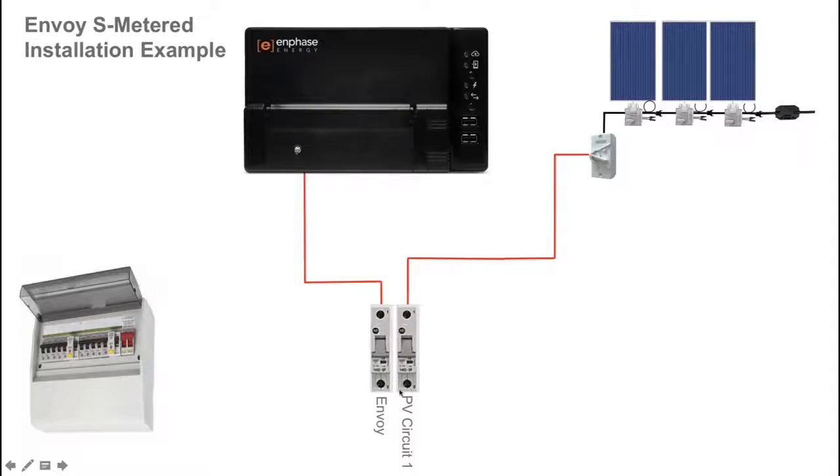That circuit connection is fitted off with a 20 amp circuit breaker, which is the maximum current rating for all Enphase solar circuits that you run on a site.